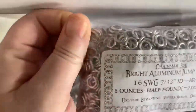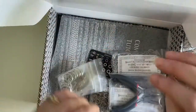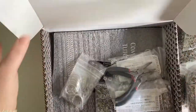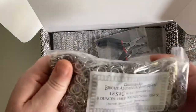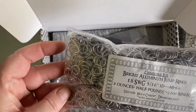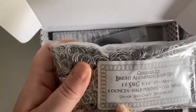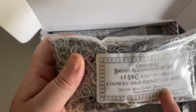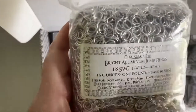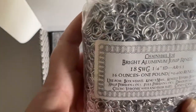Half a pound of the 16 and half a pound of the 18. I just noticed I like the way it says it's used for the helm chains, the dragon scale, and with other sizes. So I should imagine they're all compatible. That's absolutely fantastic, especially for somebody who's just learning.